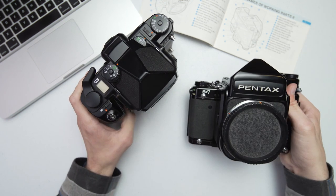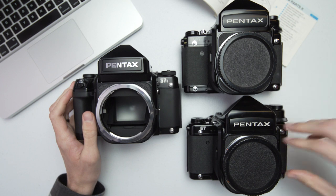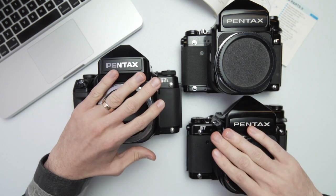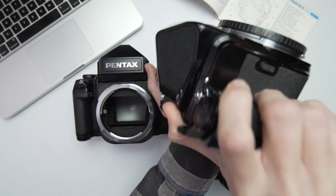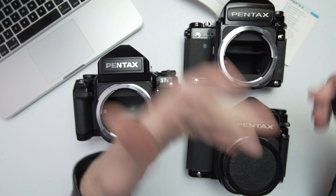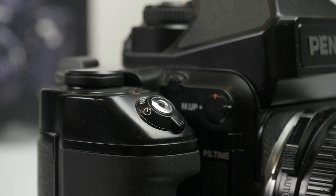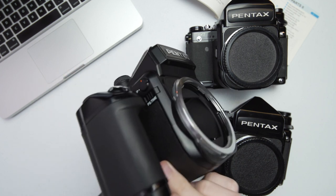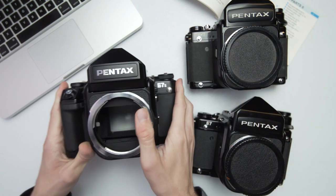Mirror lockup is one of the great improvements on this camera over the earlier ones. Here we have all three: the Pentax 6x7, the 6x7 with mirror lockup, and the 672. On the older 6x7 models, the mirror lockup switch is on the side right where your hand rests, which is a common complaint — it can get switched accidentally. Once it's flipped up, you can only get the mirror back down by taking a photo. The 672 has a simple switch on the side that's out of the way.